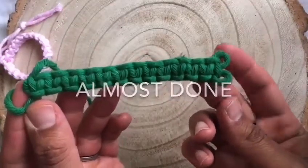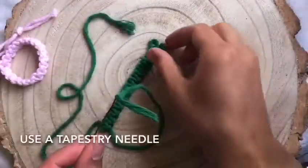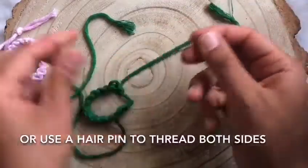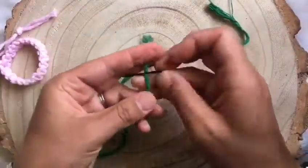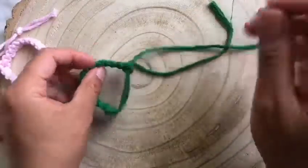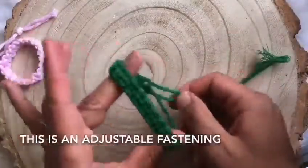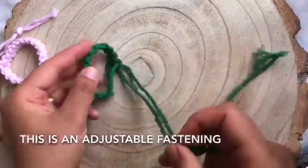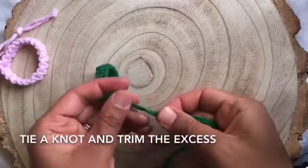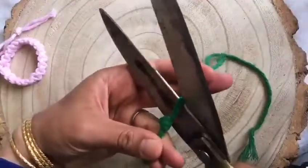Now you're almost finished. Thread your loose ends into the loops that we made at the beginning to make your fastening. Use a needle, or wrap a small bit of sellotape on the frayed tips, or just use a hairpin. Now you have an adjustable fastening. Try it on your wrist, see how long you need it to be. Tie a knot so the bracelet doesn't fall off when you're opening and closing it. Trim the excess and then you're done.